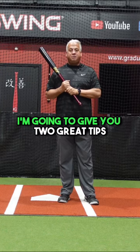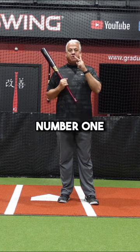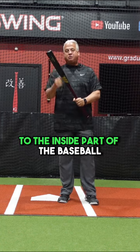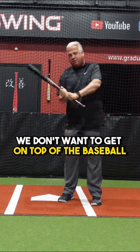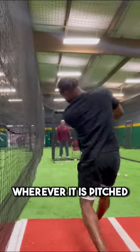Players, if you're struggling, I'm going to give you two great things that will get you off the struggle bus. Number one: stay inside the baseball. You want to get the barrel to the inside part of the baseball. We do not want to come around the baseball. We don't want to get on top of the baseball. We want to get inside the baseball, wherever it is pitched.